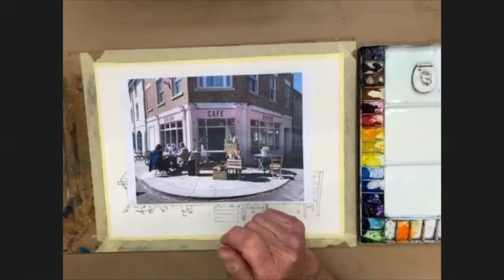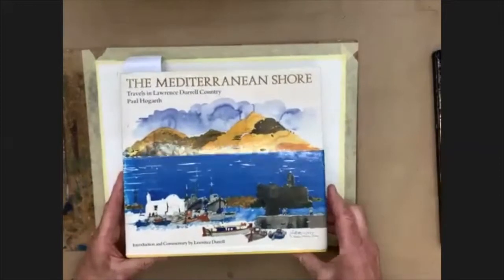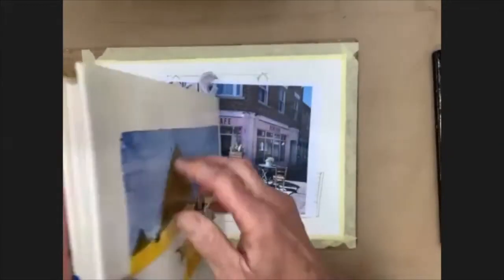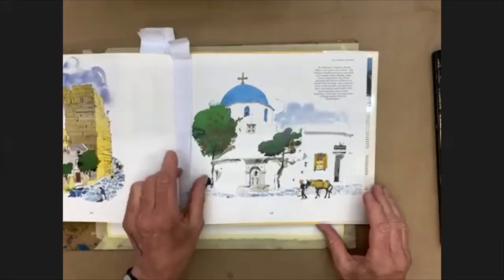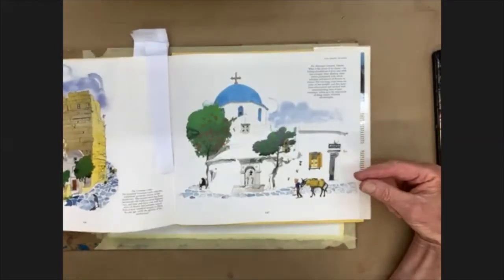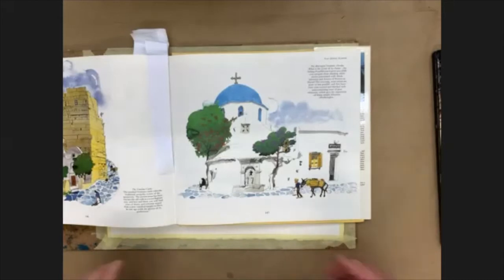I want to show you the work — just a couple of pictures of a couple of artists; I think I've shown these before. The first is paintings by Paul Hogarth, an English artist who died some years ago, one of whom I was particularly keen on when I was at art school. I'm showing you these to make the point that Paul Hogarth, in simplifying what he sees before him, has reacted to the scene rather than recorded it. On a Greek island, he has reacted to certain elements.